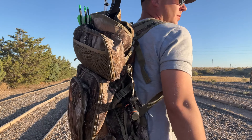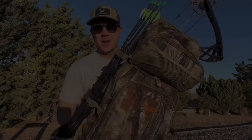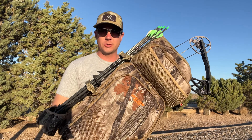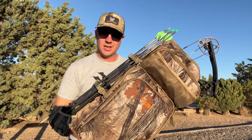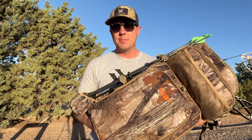I do have these cinched down pretty good. With the bow in there it is balanced really well, but that's all going to be dependent on how you secure it in there and the balance of your bow.